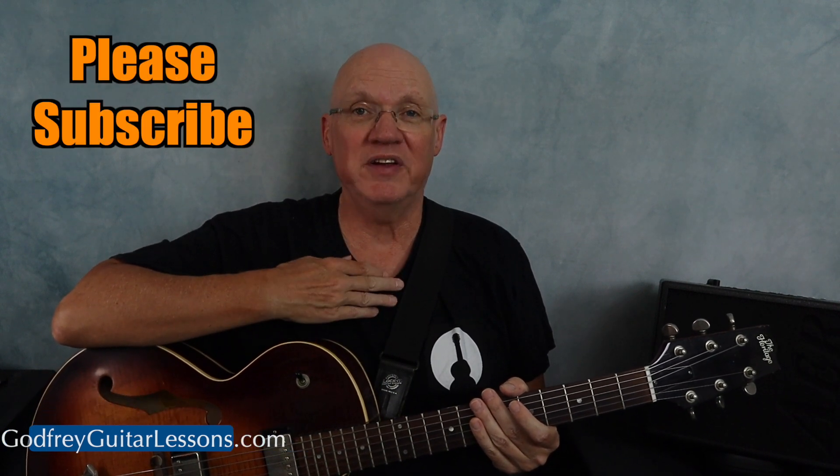Check out this playlist if you're looking for scales to practice, and check out this video if you'd like to learn how to read a guitar scale chart. For more guitar lessons, music theory, and solo guitar arrangements, please subscribe.